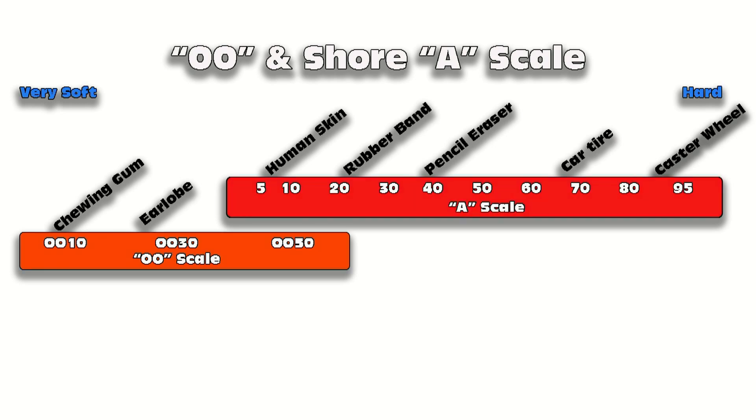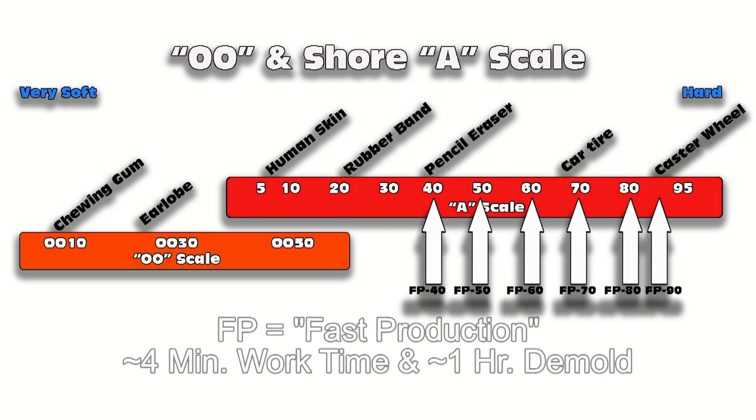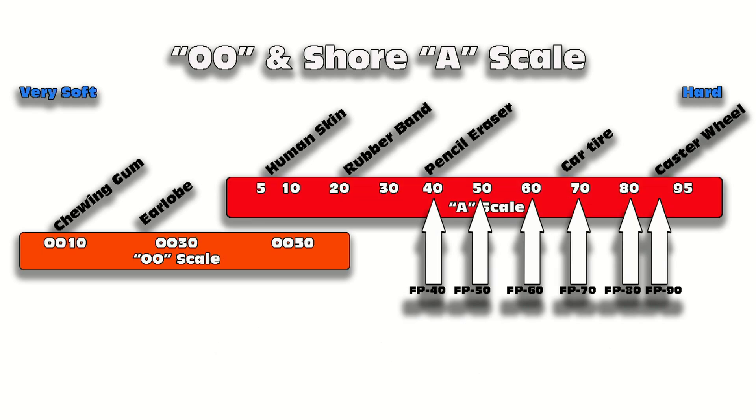The FP series ranges from 40 Shore A up to about 90 Shore A. FP stands for 'fast production' — these are all designed for product development applications where you need to turn around quick casts of rubber or flexible parts. At the low end we have FP40, then FP50, 60, 70, 80, and 90.